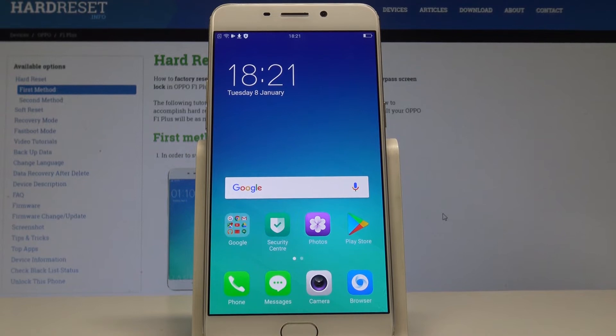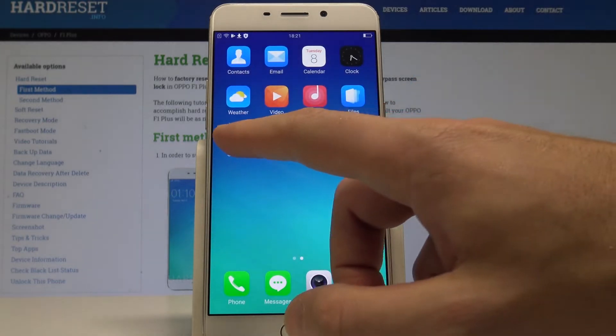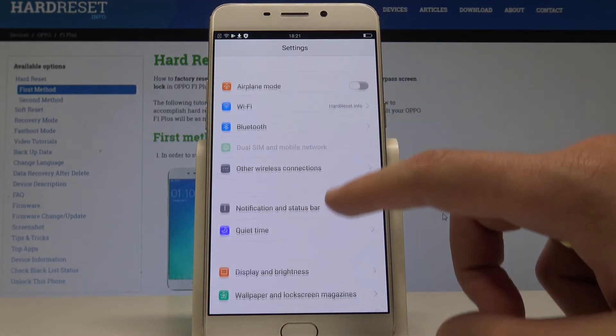This is the Oppo F1 Plus, and let me show you how to add fingerprint protection on this device. To start, go to your home screen, then find and select Settings. Here you need to scroll down.